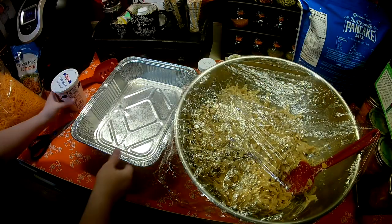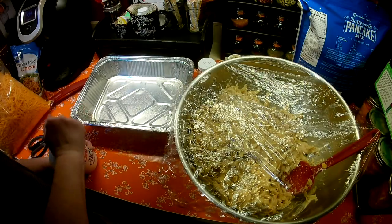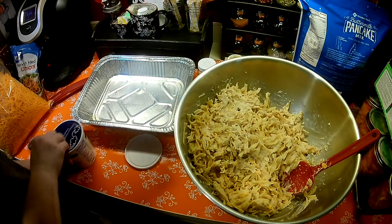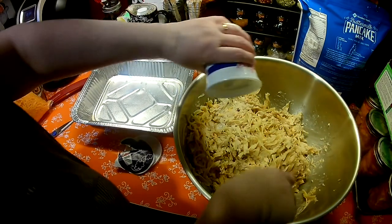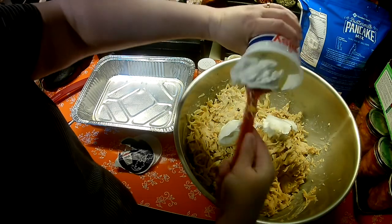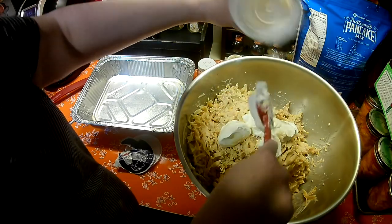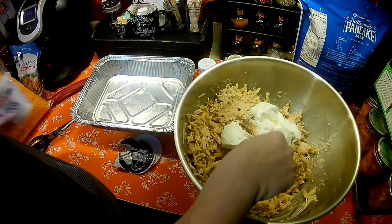Chuck just got home from work — he stopped at the store for me on his way home. Let's get this casserole finished so he can go deliver it. I'm adding another 16-ounce container of sour cream. You only need 16 ounces, but I like mine extra creamy and I feel like it's just more comforting that way. When you heat it up — maybe they won't eat this today, maybe they'll heat it up tomorrow — it's nice to have the extra sauce in it.